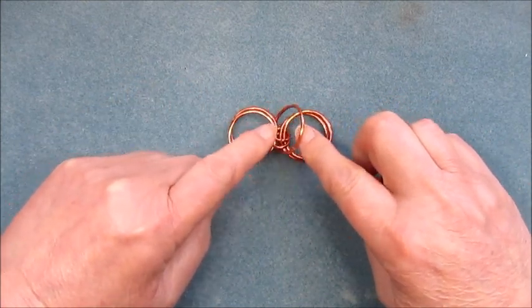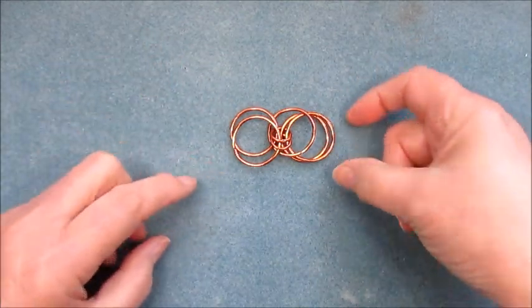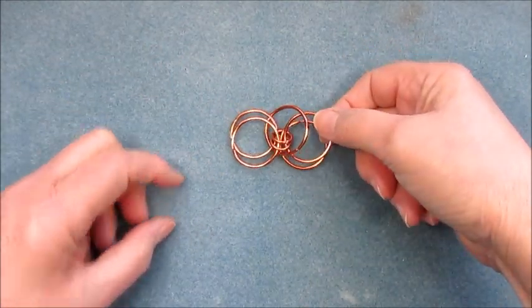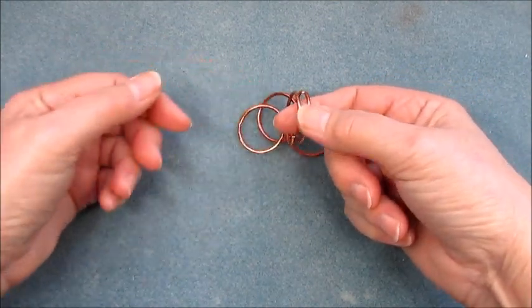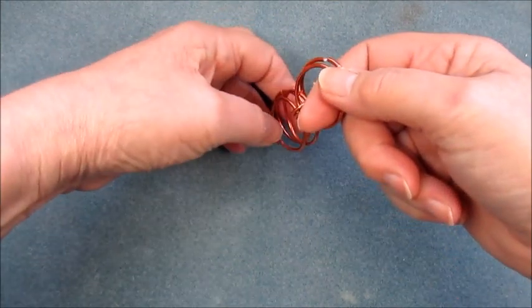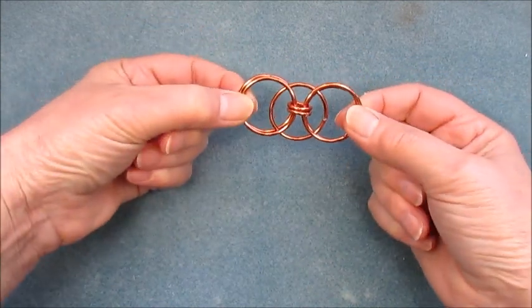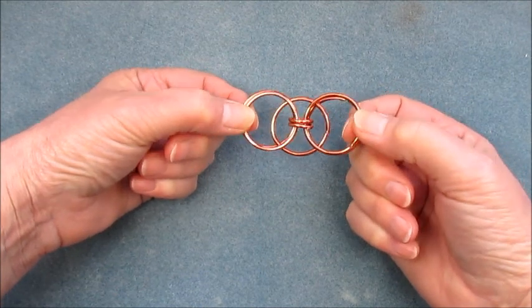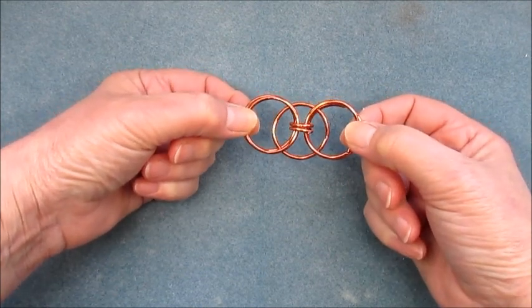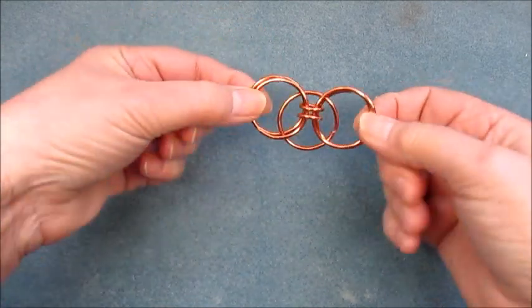Close those up. Now we've still got our links as we made them and we've got this loose jump ring just here. To get everything into place, we're going to pick the top one up from this side, top one up from the other side, bring them together, give them a little shake — and that's your link. Now you can just add jump rings on either side or add it directly to a gemstone as we're going to do in the demonstration.